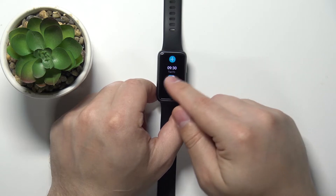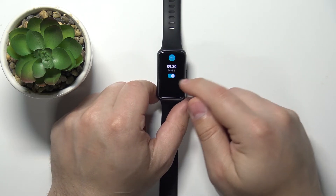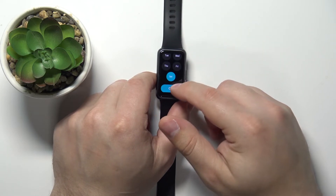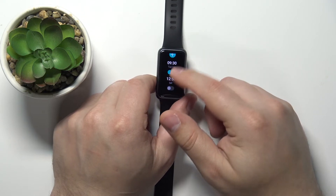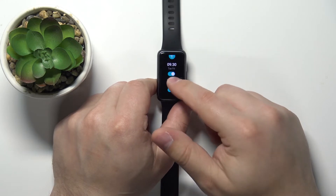Here we have our alarm. We can enable or disable it by tapping on the switch below it. We can add a new alarm so we can have more than one — like this.